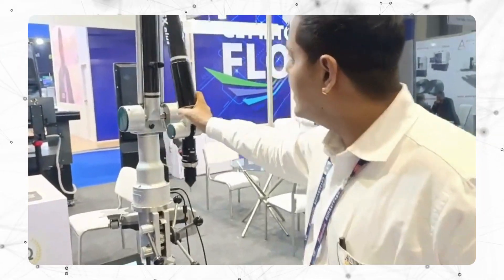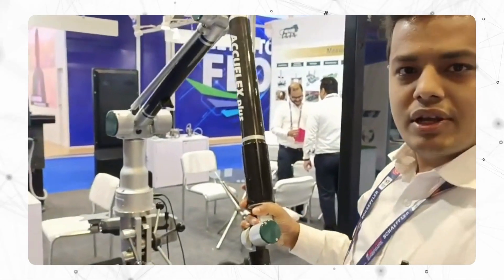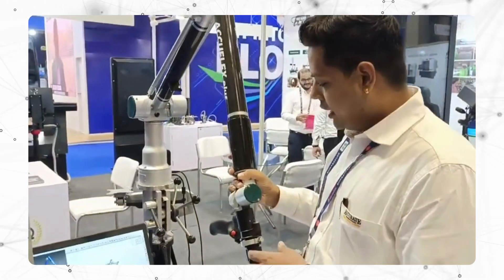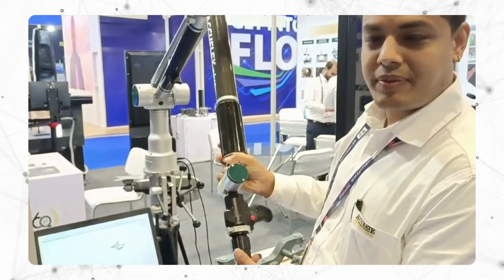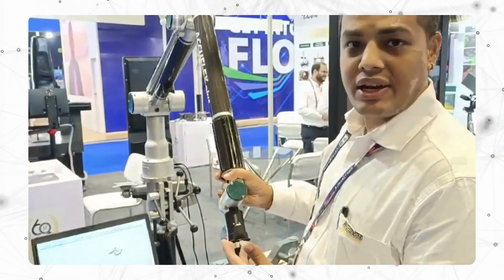We have 6 degrees of freedom, similar to our arm. And we also have a 7-axis arm which has an extra rotation. You can mount a scanner to it.